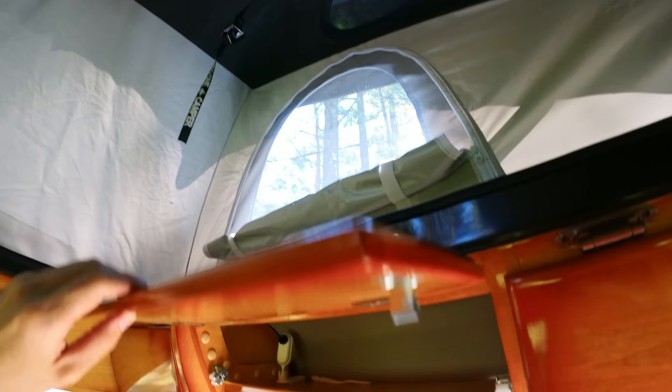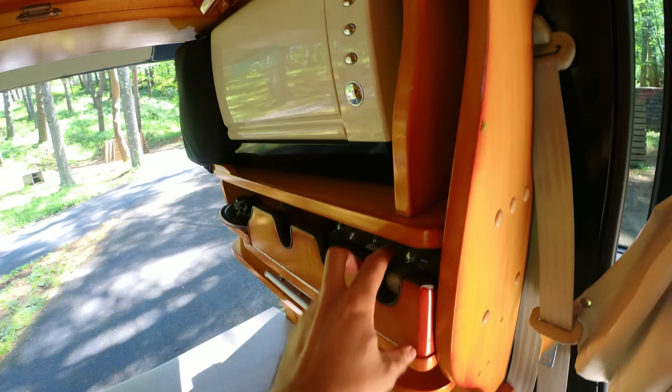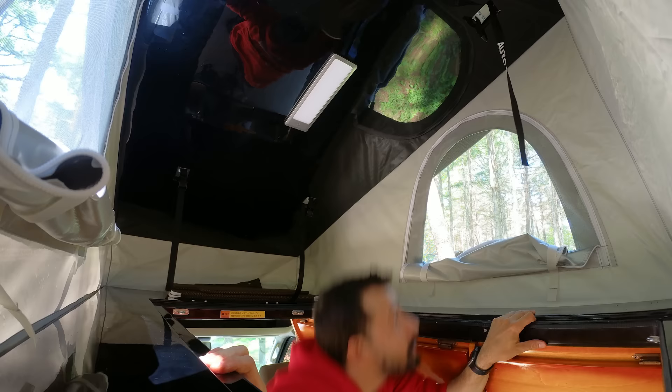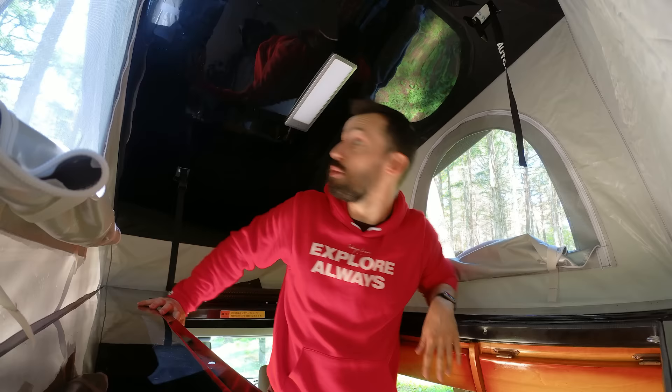And on that note, before we get into the pop-up top — which I don't know if I love or if I'm terrified of — I'm actually impressed with how much storage space is just distributed throughout this entire thing. It is plentiful. But let's head up here to the pop-up top. So when I first found this, I thought it's just so you can stand and have a little bit of extra space. It is not. You could actually sleep up here.